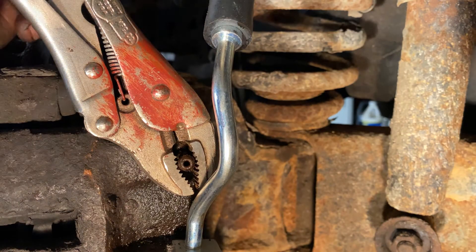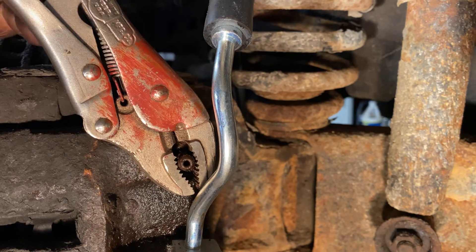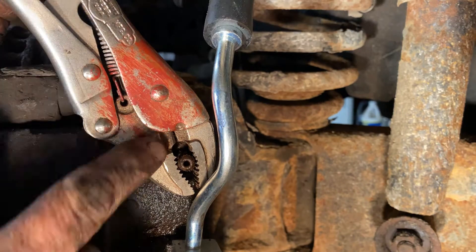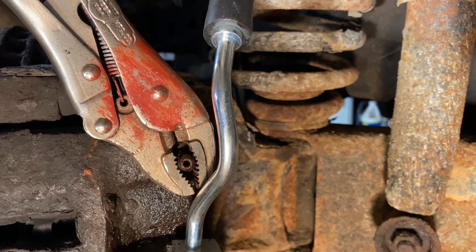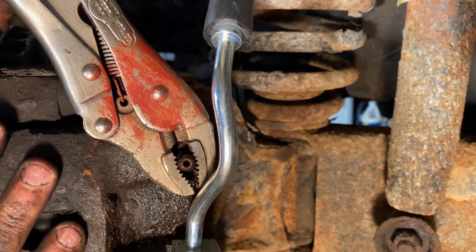I got lucky — I literally just turned the camera off, tried one more time, and I got it to break loose. So we're going to be able to bleed this without having to buy a whole bunch of parts. I'm going to reposition this so it's in an area that I can just leave it clamped, bleed the lines, loosen it, tighten it up, and then when I'm done, I'll leave it tightened and pump the clamp back off.